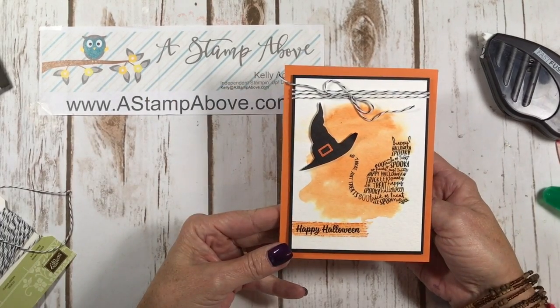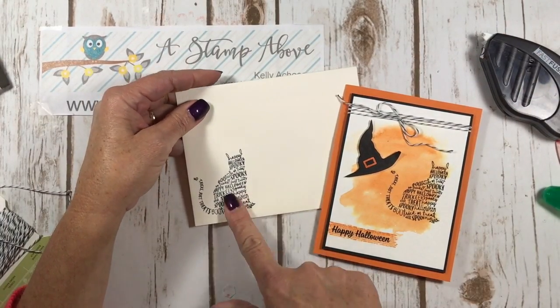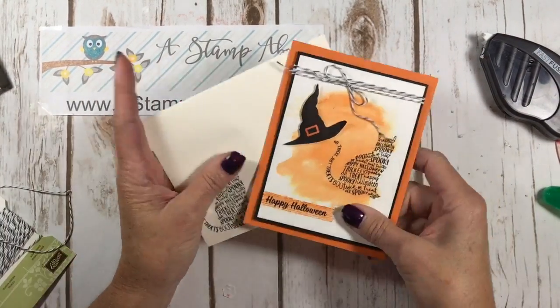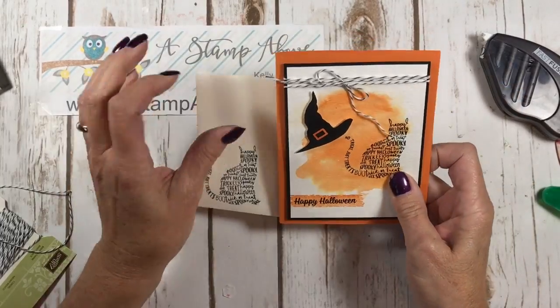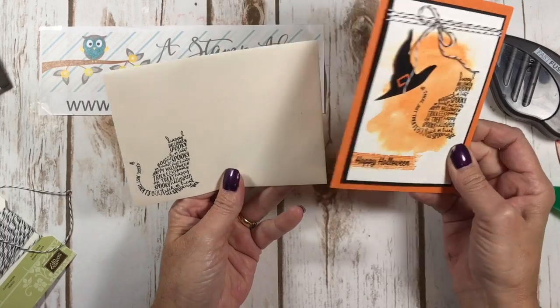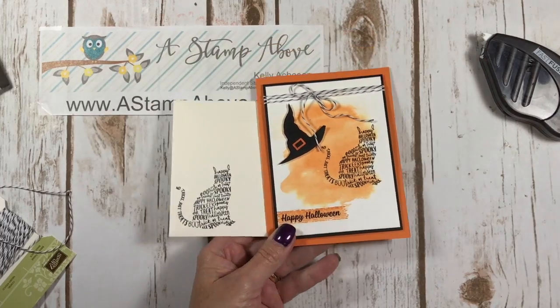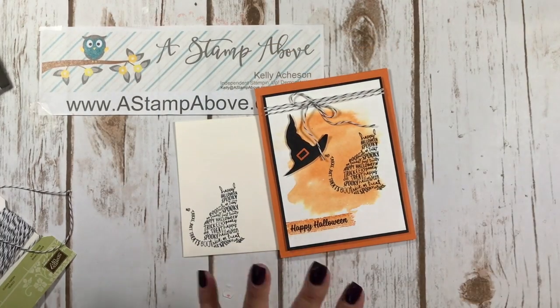There you go — what do you think? Is that a fun trick-or-treat card? I love it. I've got a vanilla envelope here and I've stamped the spooky cat on there. Don't forget to decorate your envelopes — everybody I send cards to just loves when they get their mail. It's like, oh, look at the envelope — that's just the start to what's inside!